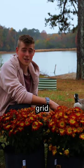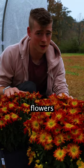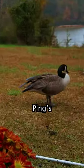Today, me and Ping are decorating the off-grid setup. We're going with Peely Mum Flowers because they're really pretty. They're Ping's favorite.